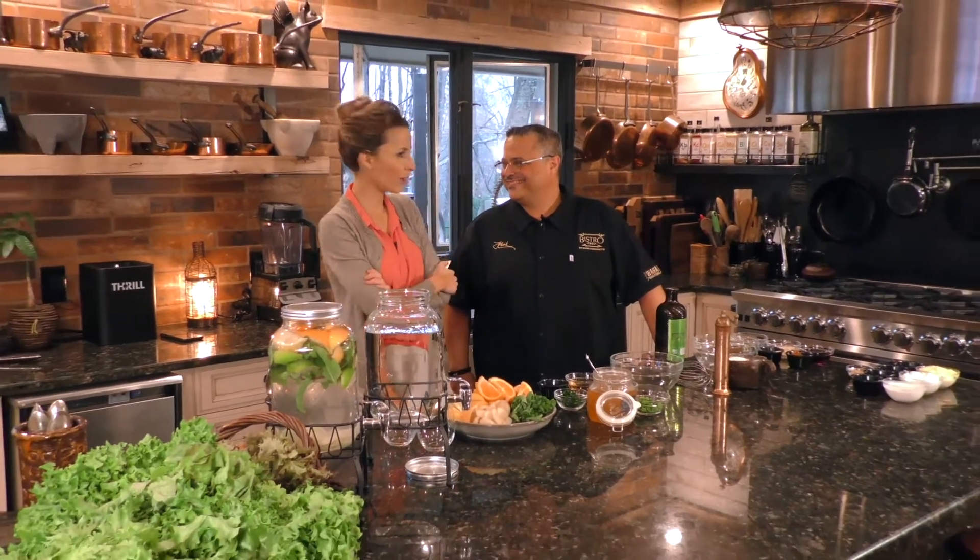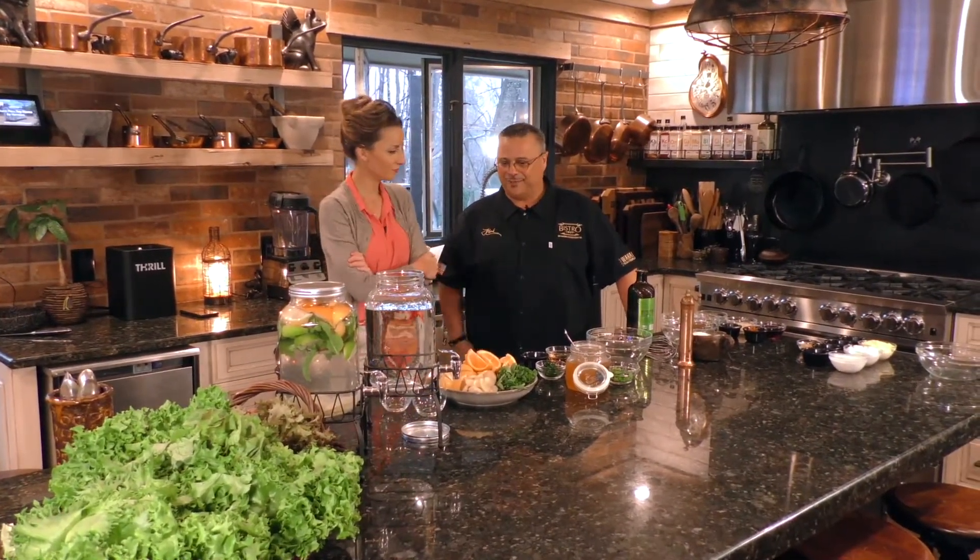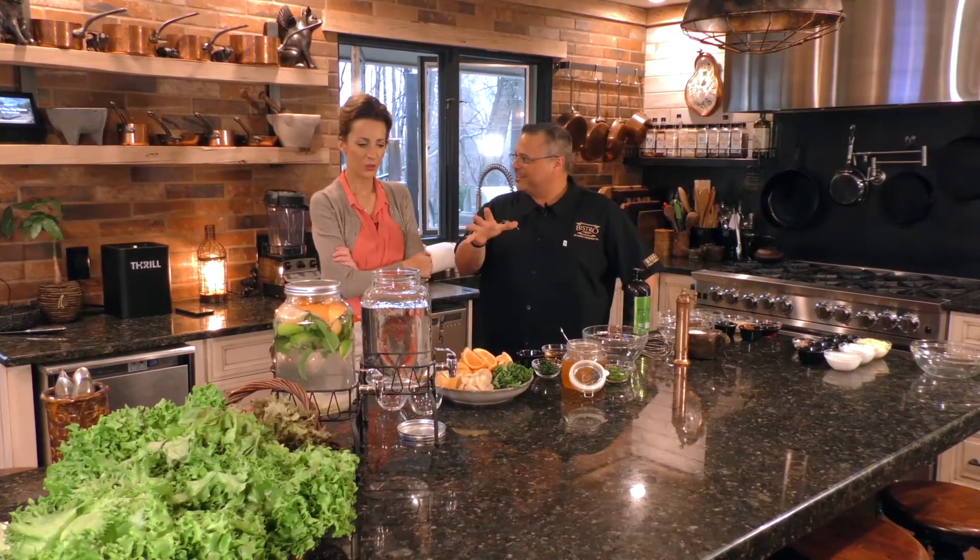Let's have some fun — that's what we do, right Mark? We don't work; we just have fun, cook food, and make great TV. Thanks to you and everybody in the valley that helps us out with this little thing we do here in the Test Kitchen.